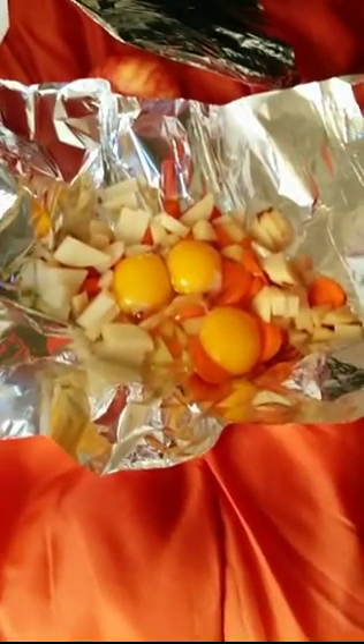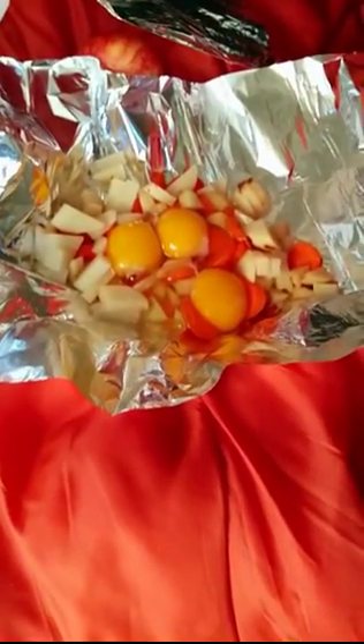Good morning from Arizona. I've got a tinfoil dinner with eggs, carrots, and potatoes.